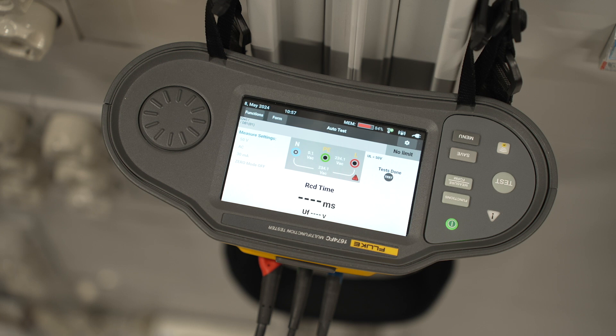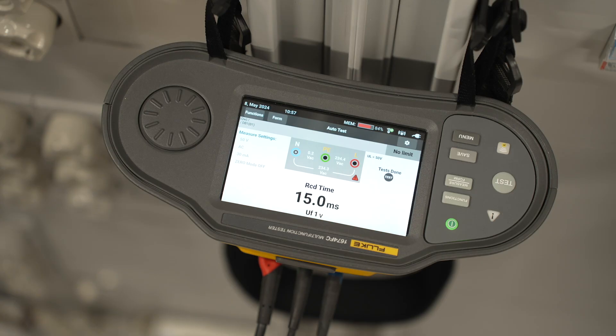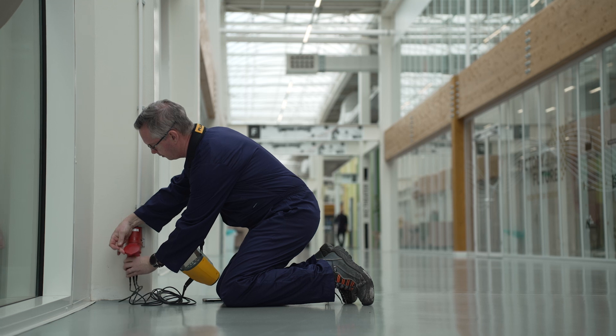Autotests allow you to run through an entire test sequence automatically at the touch of a button. Automatic Measurement Validation compares your results to an onboard reference. You get an immediate visual pass-fail indication with user-defined limit warnings to increase your data's accuracy.